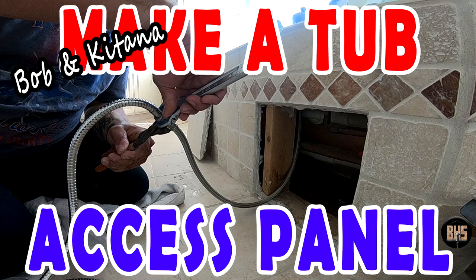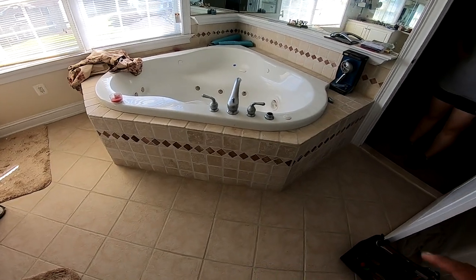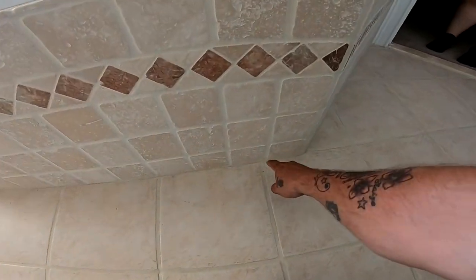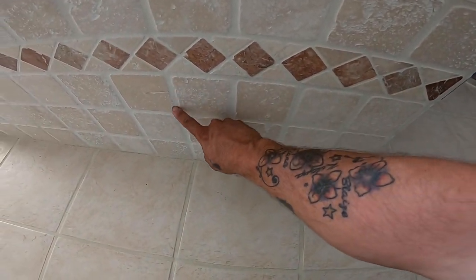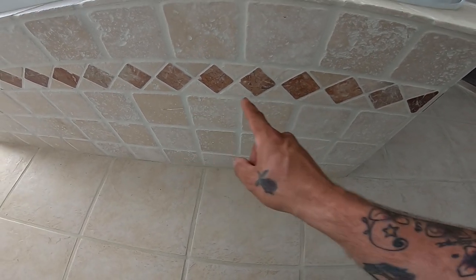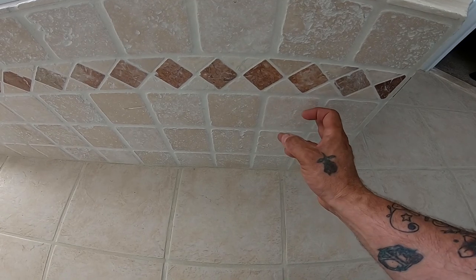Hey, thanks for tuning in. It's the 14th of July 2020. It's a beautiful Tuesday morning and we get to work in the air conditioning for a change. This tub is surrounded by tile and we're going to need to cut these nine tiles out as one unit, right along those grout lines, and set them aside so that we can get underneath to do some repairs.